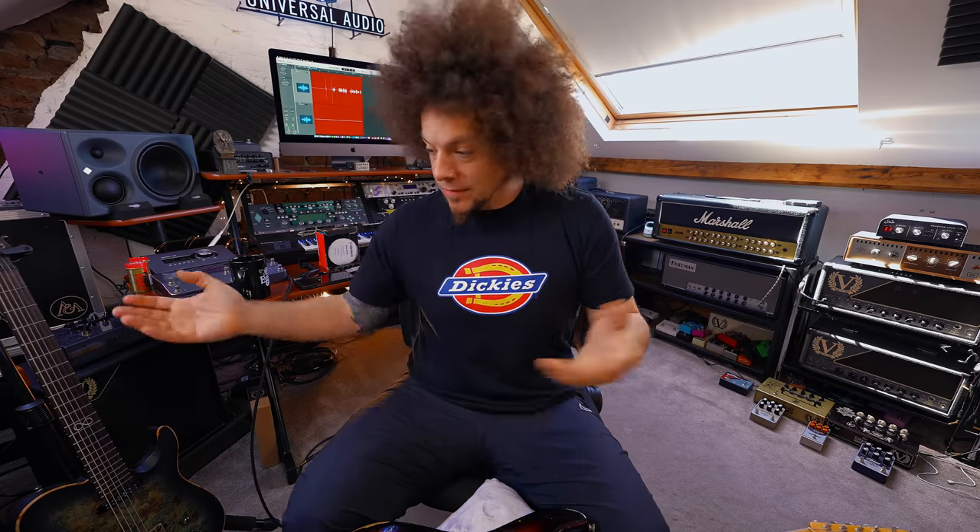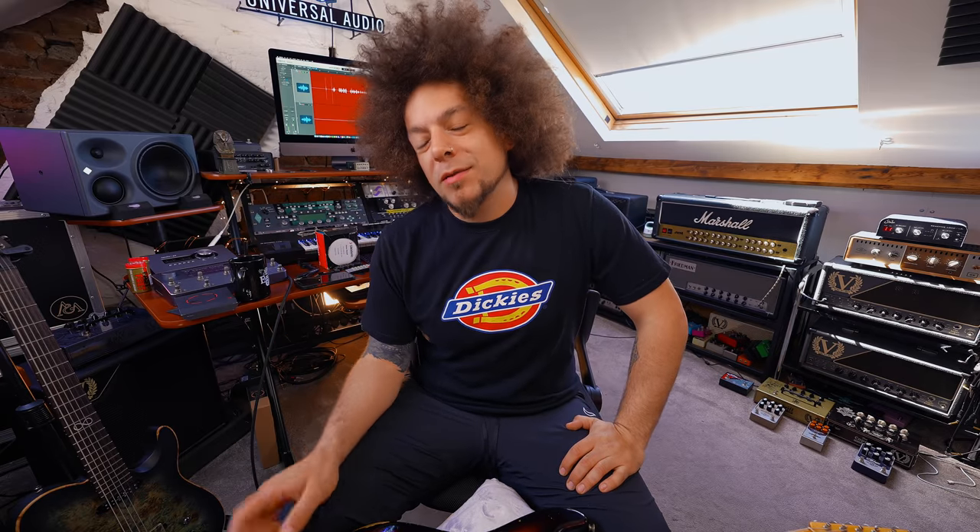Alright guys, how are you doing? It's Rabir, hope you're all good. I was just about to restring a bunch of guitars because I have different guitars for different things that I'm doing, and it's always one of those things that I put off because they all need changing at the same time, and I'm sure some of you guys can sympathize with me.